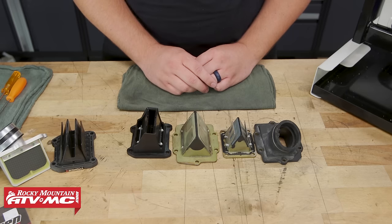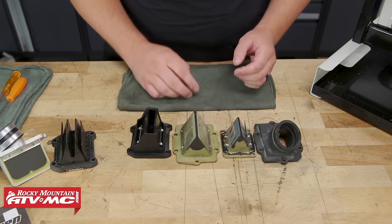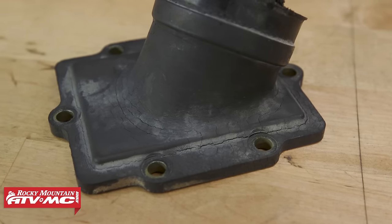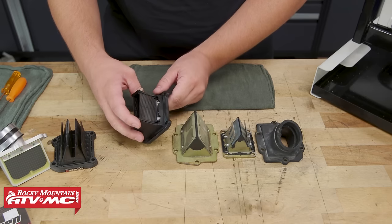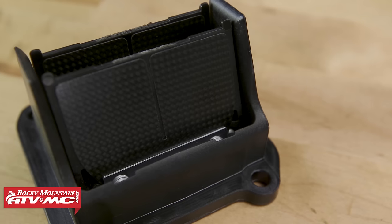When inspecting the reed valves there are three main components we need to check. We need to check the rubber boot that connects to the reed valve — we need to make sure it's not cracked like this one; this one would definitely be replaced. We need to check the reed valve body, which typically doesn't go bad. However, the main wear item we need to check are the reed valves themselves, also known as petals.